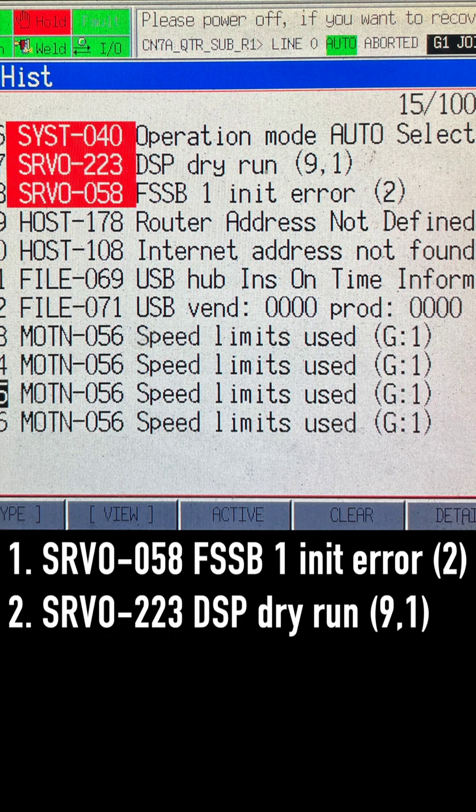Error 2: SR-VO-223 DSP dry run. Servo system initialization was stopped because of a hardware failure or improper software setting. The controller has been started in the DSP dry run mode.